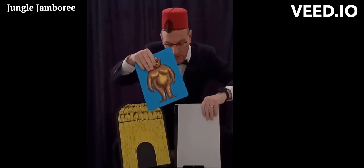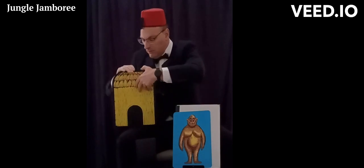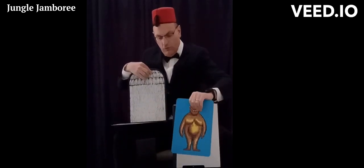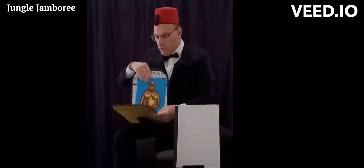We're going to put that there, and then we're going to take the monkey and put him in the monkey hut. So we've transferred the monkey from the cage to the hut. Now I'm going to put this behind my back, say some magic words, and the monkey is going to disappear from here and reappear in the cage.